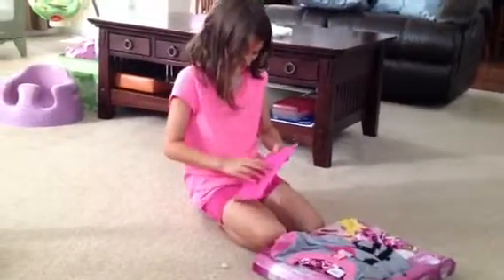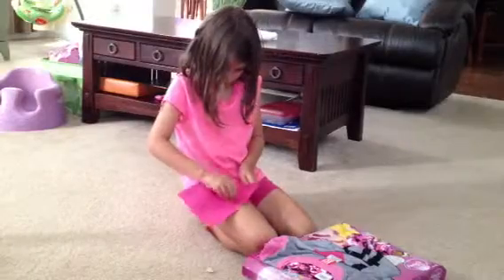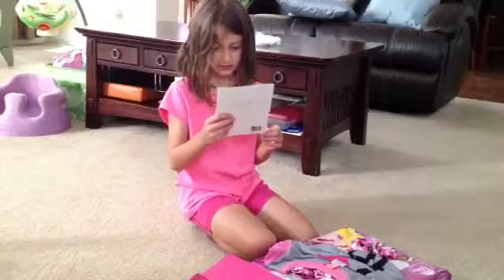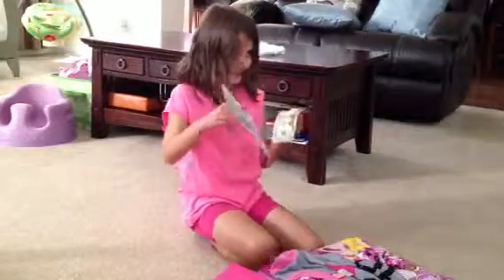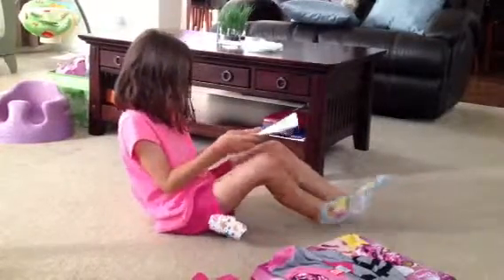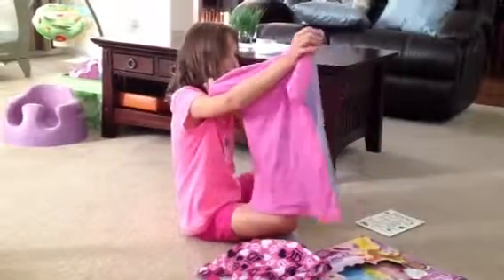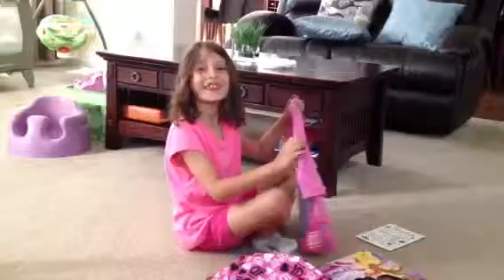Wait, I want you to see. What do you say to the camera, Avery? Thank you.